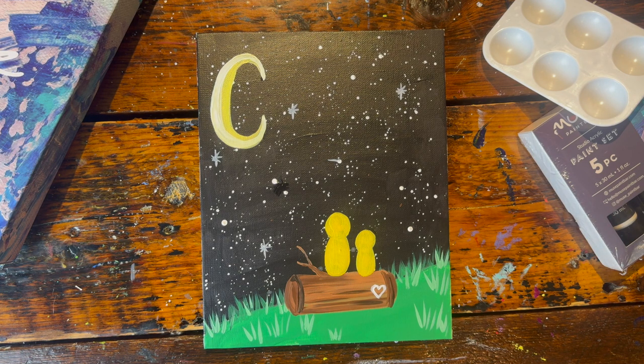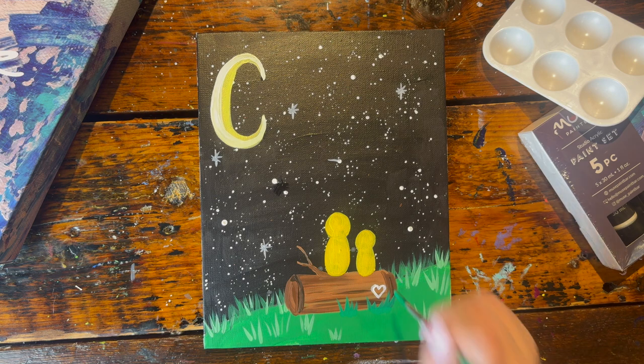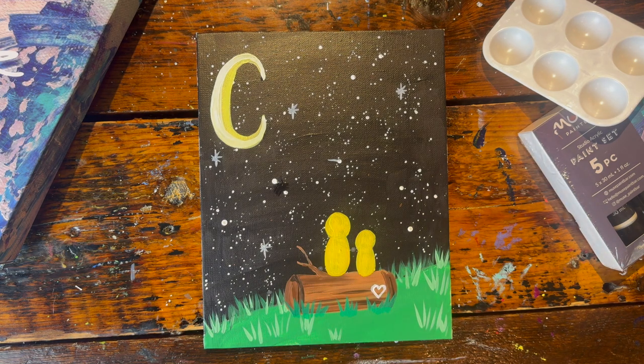Now with a clean brush, get back into the darker green. We're going to paint in a couple of grass lines at the bottom of the trunk to make it look like it's really nestled into the ground — first with the dark green and then also with the light green.